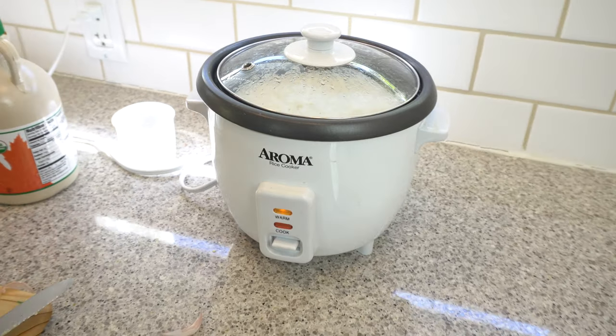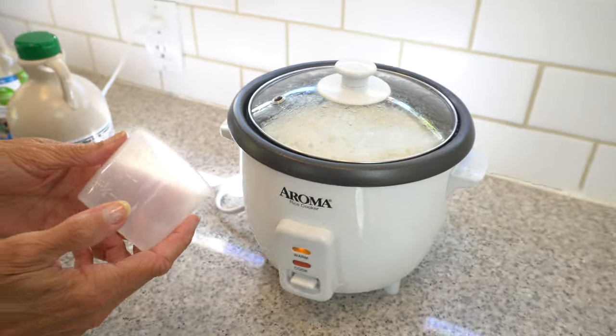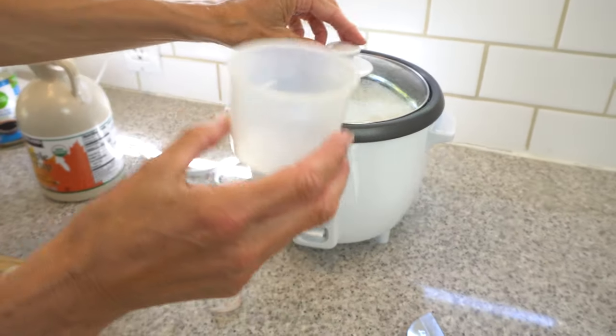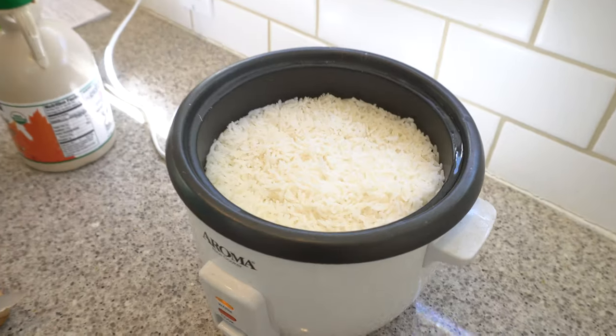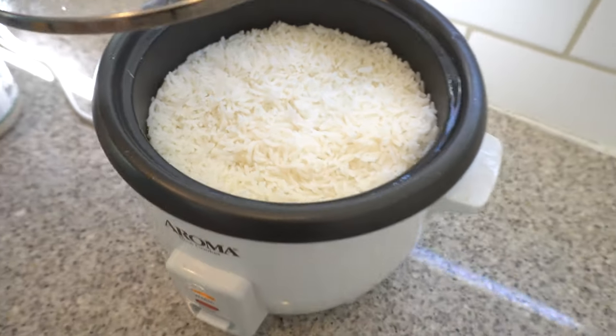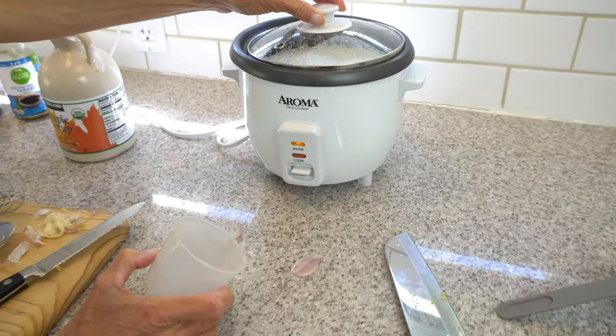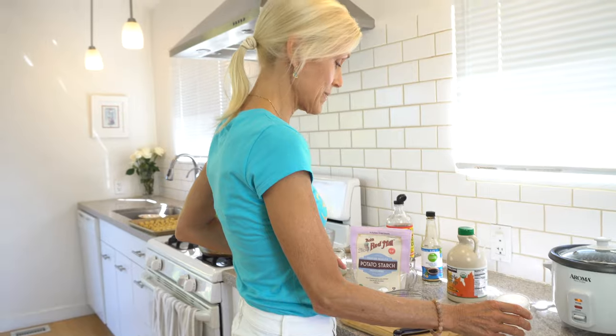Everyone needs a rice cooker. I did two cups of white basmati or jasmine rice and voilà — you have ready-to-go rice. This only takes about 10 minutes, and the Aroma cooker is about 20 bucks. We use it all the time. I'll see you back in a minute and we'll dip our cauliflower in the orange sauce.